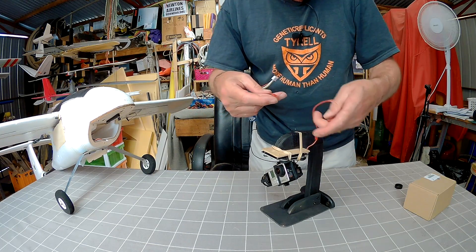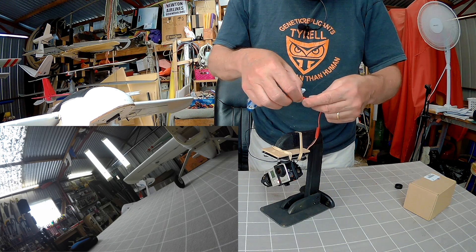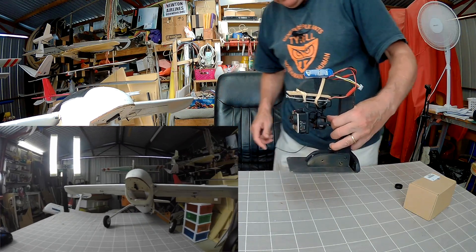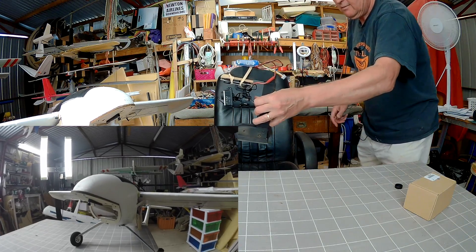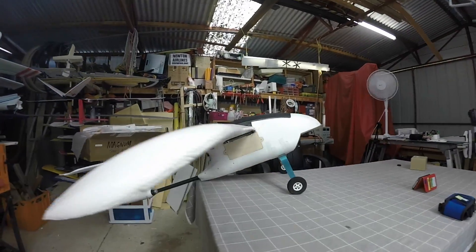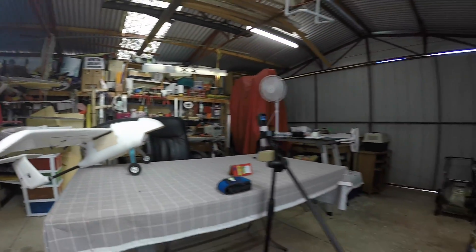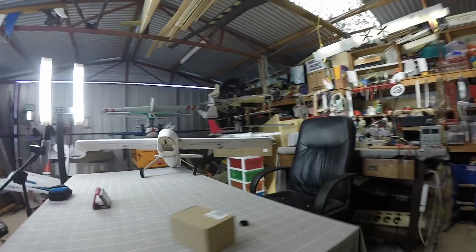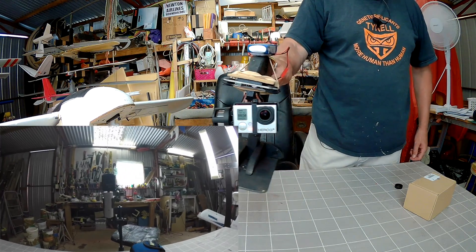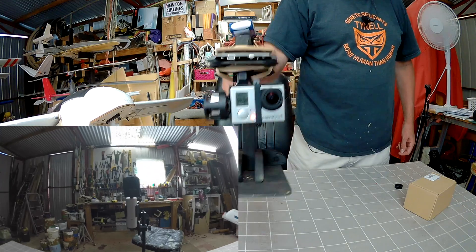So now plugging it in — I'll be recording. Get the GoPro recording. Yep, that's recording now. Plug in the battery and it stabilises itself. So now I can get some nice fluid footage around my little studio. A little bit of a bump there — goes wiggy if you go beyond the limits. Of course they'll do that.